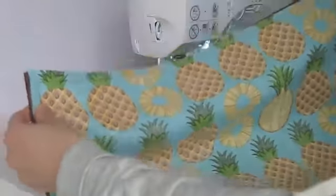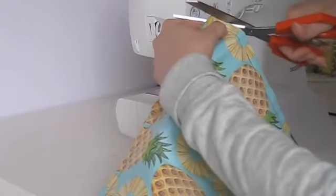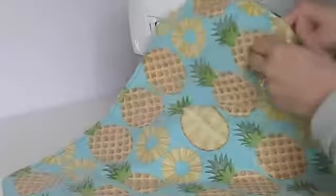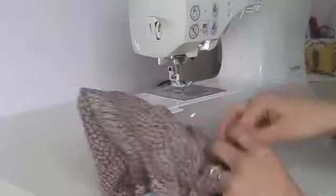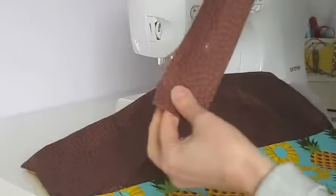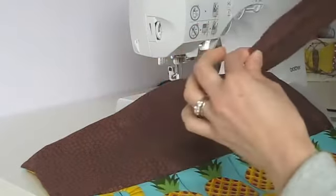Now that everything is stitched up, I'm going to trim up the raw edges so we can get ready to turn everything right side out. I'll square off each corner with my shears, then trim all the raw edges to about a quarter of an inch from the stitching. Now I'm going to reach inside the opening we left and pull everything right side out and press it. The next step is the tie, which we also want to press. Take the strip that's 2 inches wide and double fold it — folded inward, then folded again — and top stitch it to make the tie.